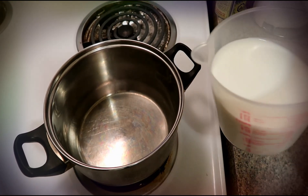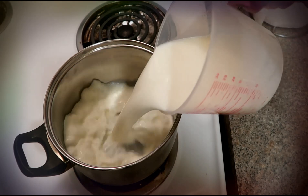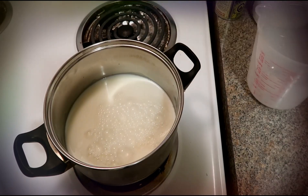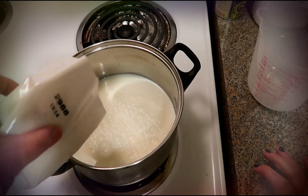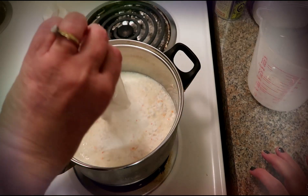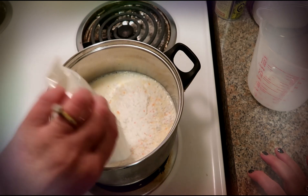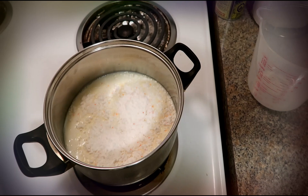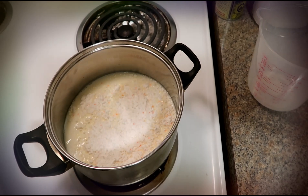It calls for three cups of milk, which I have here, and also says to empty everything out of the pouch, which I have here. Cook over medium-high heat for 15 minutes, and I will be back.